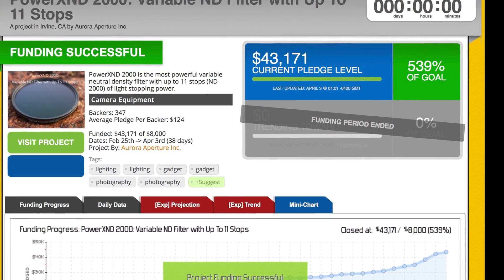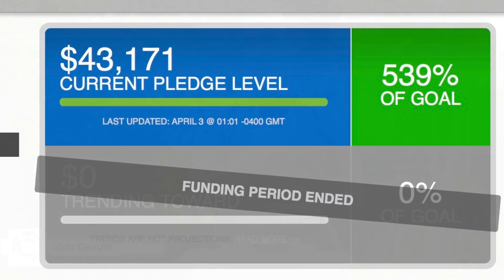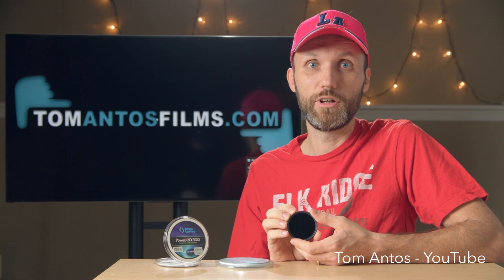Little did we know that our first inroad in the photographic filter business would be met with such great enthusiasm by our users. Since the launch of the Power XND 2000, we've received great reviews from all over the world.